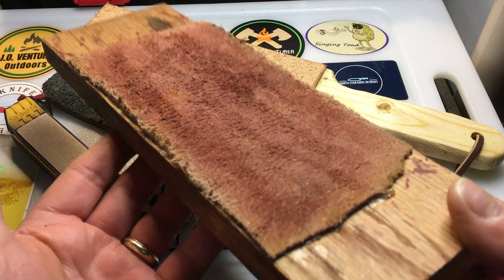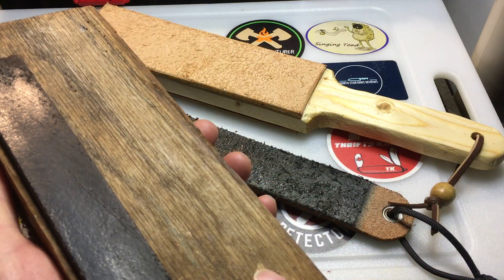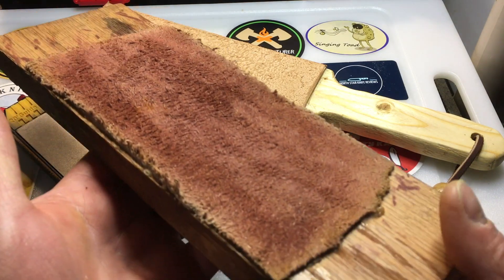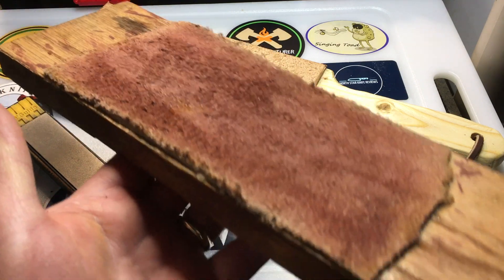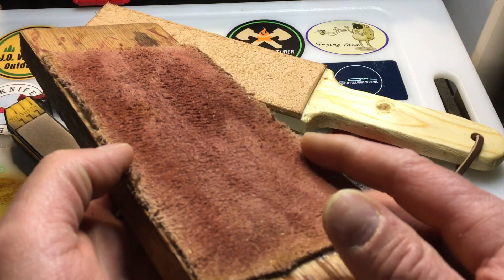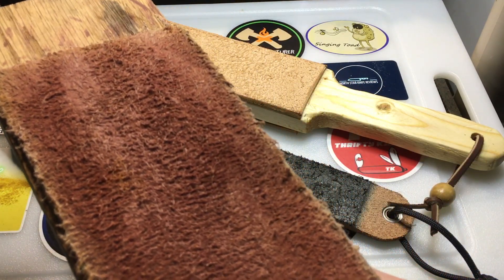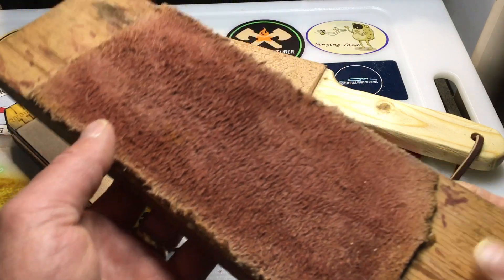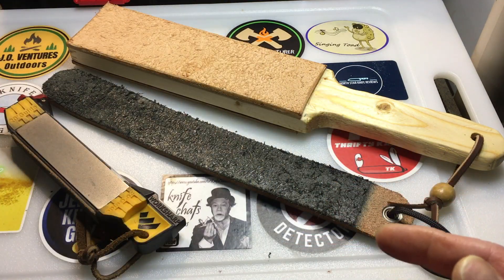You can pick strops up pretty inexpensively. Some leather makers sell them as an all-leather strop. But you can just get an old piece of board and glue leather on there — get some scrap leather from Hobby Lobby or another craft store — and you can make your own strop. You just need some stropping compound. I got mine — it's green — at Harbor Freight, or you could find it at a hardware store.